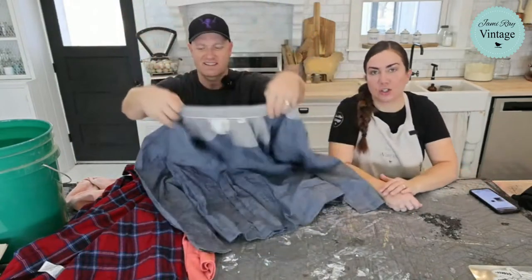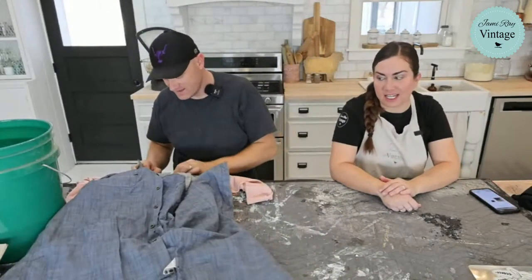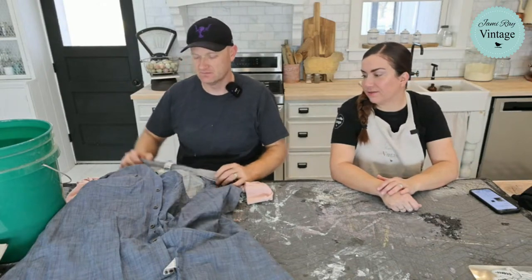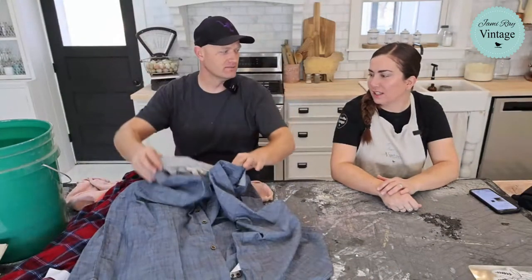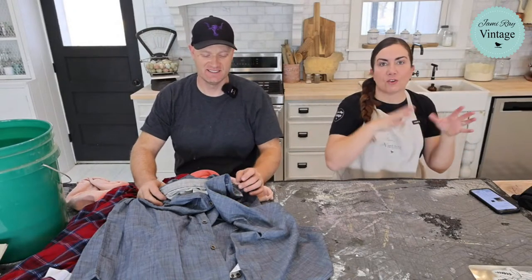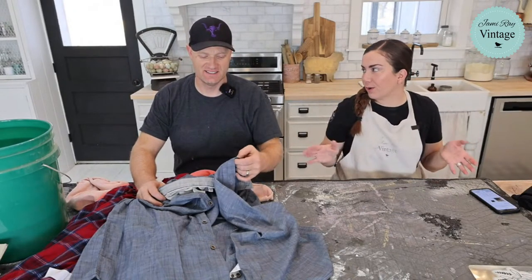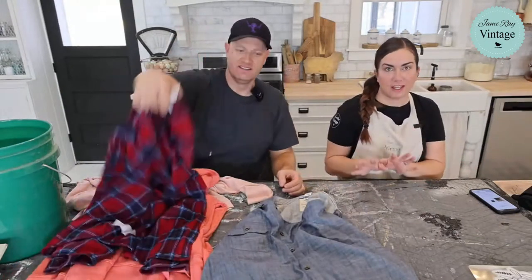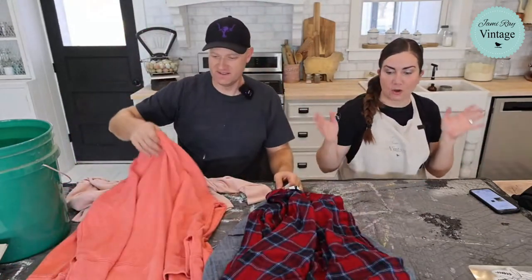Back by popular demand, we're doing altered shirts using a stenciling technique and bleaching. I've been picking up really inexpensive shirts — this one is a 2XL. I've been shopping the plus-size section because they have lots of great ones, and oversized shirts are a huge trend right now, even if you're not plus-size.